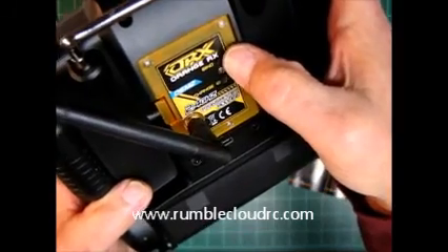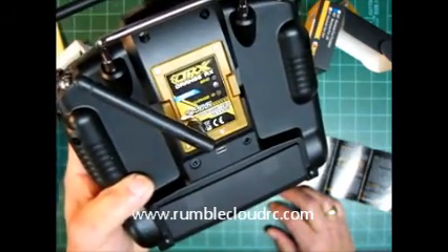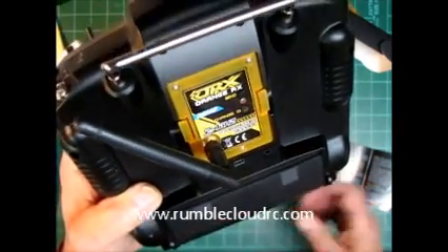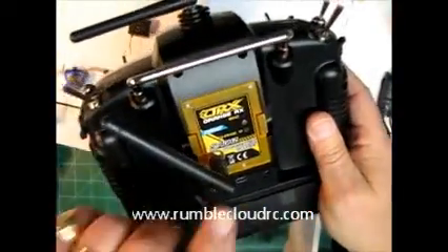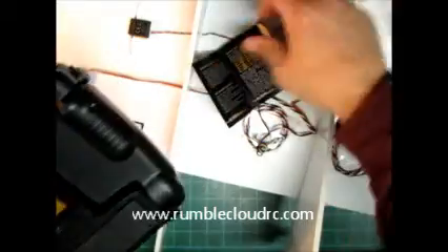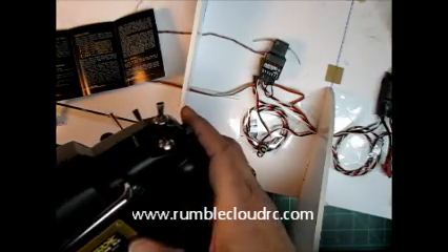I'm going to go back to square one now. Next thing I'm going to do is get out one of my RXs. I've got a 7010 on a wing over here, and I'll try and bind it to that. Alright, I'm going to start off in mode one and try and bind it to my AR-7010. Let's see what happens.